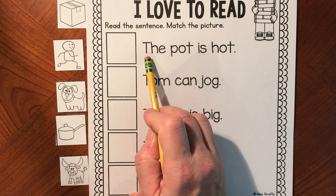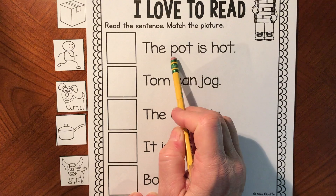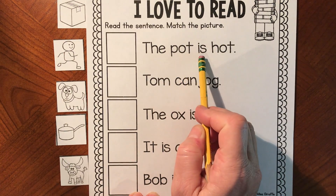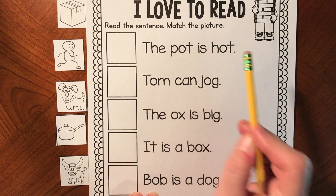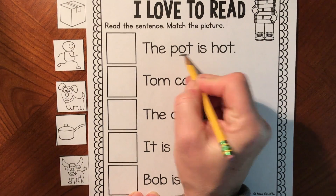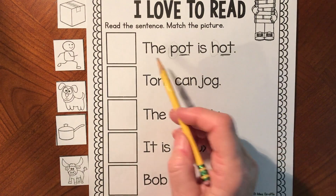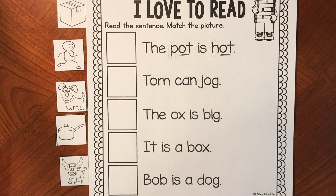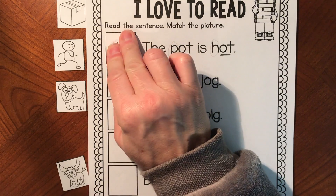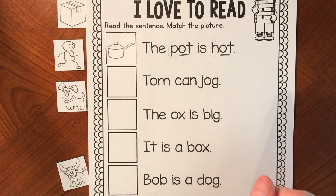This first word — T-H-E — we know that word says 'the.' Get your mouth ready: pot. The pot is hot. 'Pot' and 'hot' — look, they both have '-ot,' just the beginning sound is different. Do you see the picture that goes with that? The pot is hot. There's my pot — you shouldn't touch a pot if it's hot.